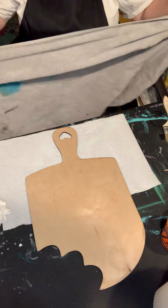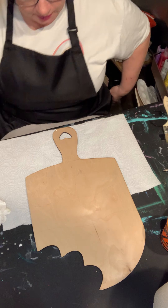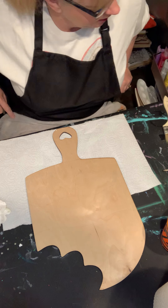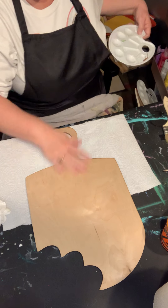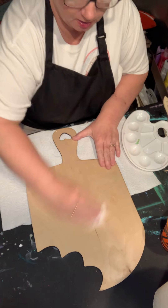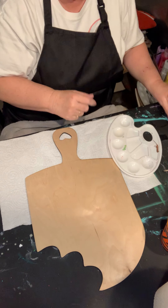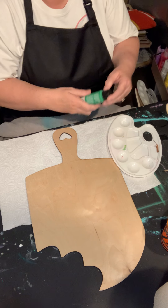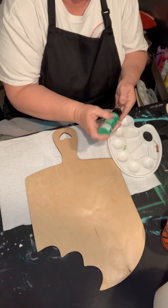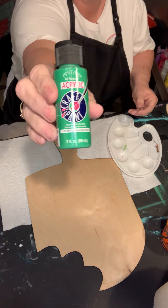Hope everybody's doing good today, having a great Sunday morning. So we're going to be doing this popsicle shape again. I'm going to wipe it off a little bit and this morning I'm going to do it more of a watermelon theme. I'll be using Christmas Green — let me shake this up.